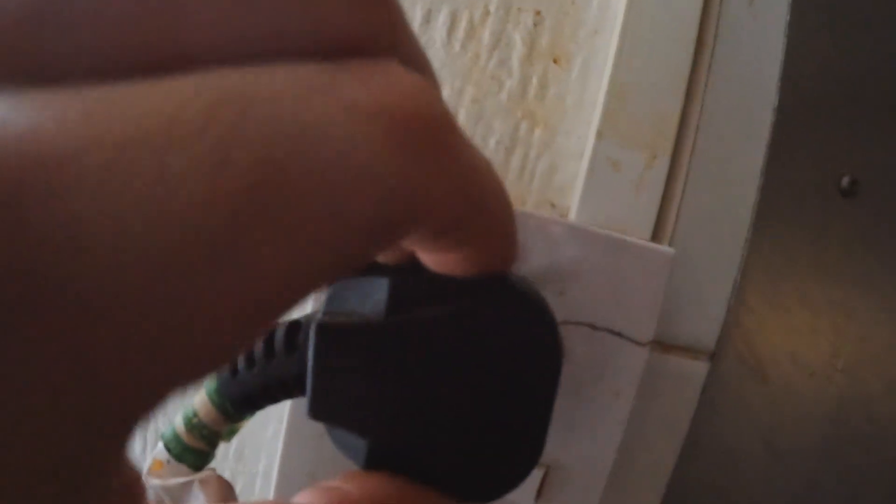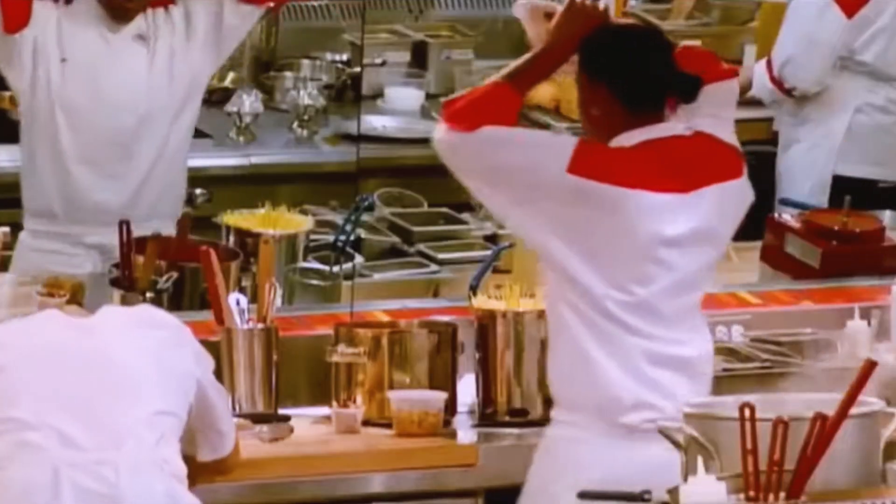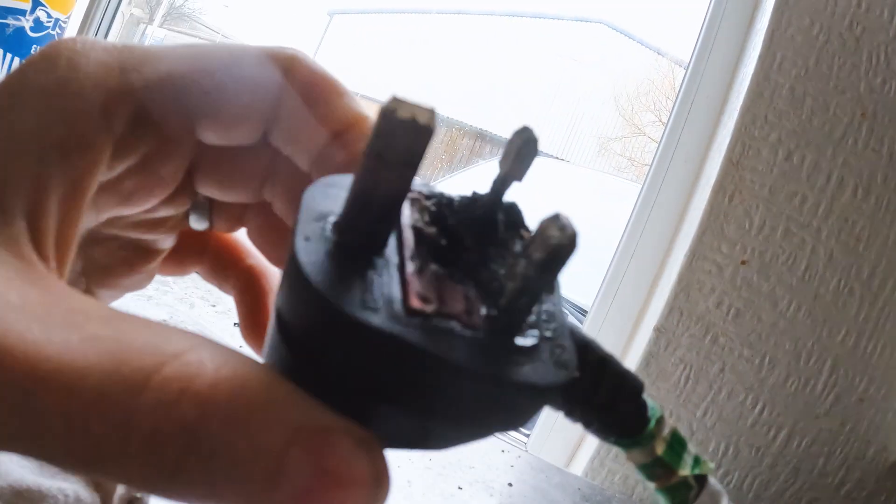So we've been called out to a little kitchen and apparently there's an oven that's set the plug on fire. Look at this - it's absolutely just rammed in there, all cracked. Oh my god, it's black! Absolute, just died.